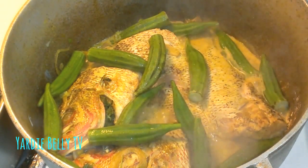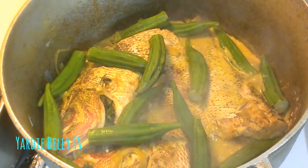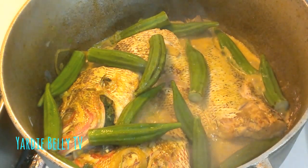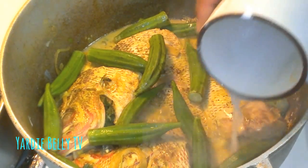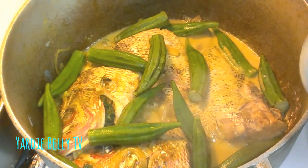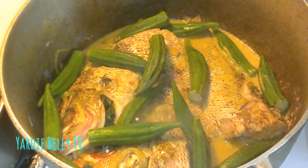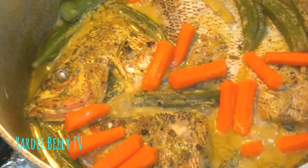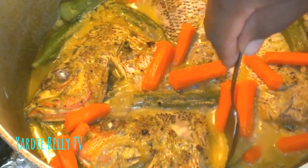I'm just going to allow it to do its thing, cover the pot, and let it simmer. I'll check back after about 15 minutes. I'm putting a little bit more water so it doesn't dry out, then turn the stove down to just simmer. And there you have it, ladies and gentlemen — the curry fish looks very, very nice. I'll just add the carrots for color.